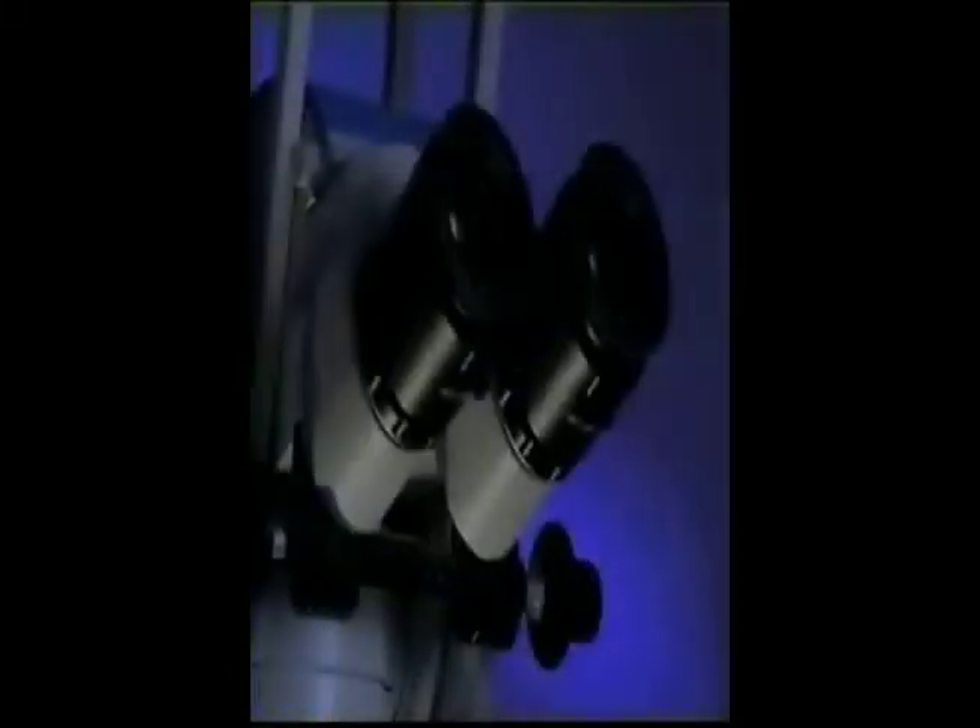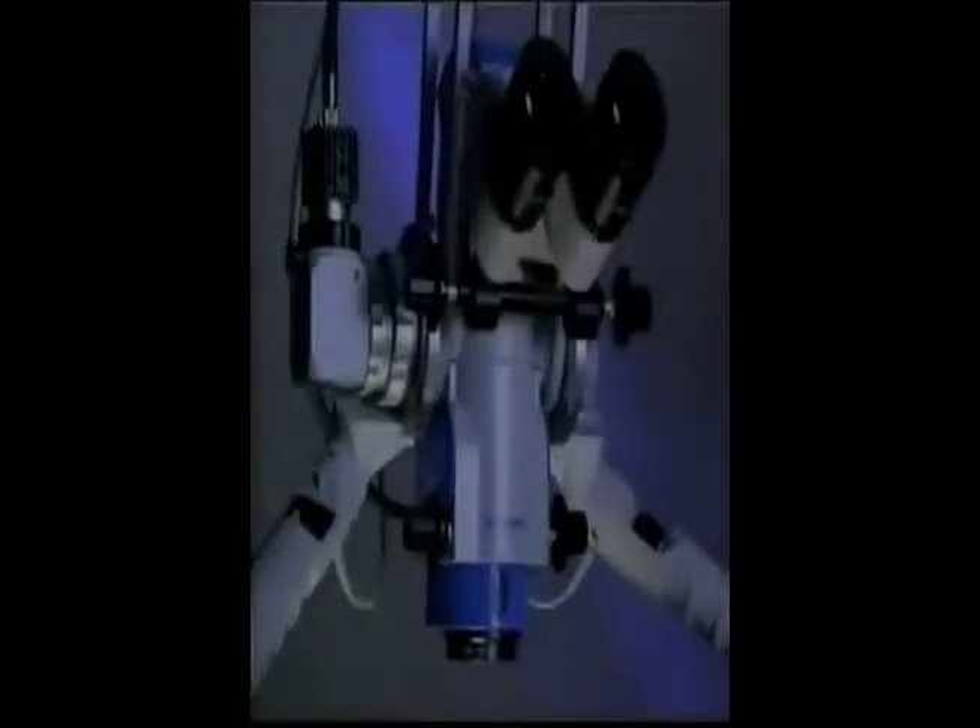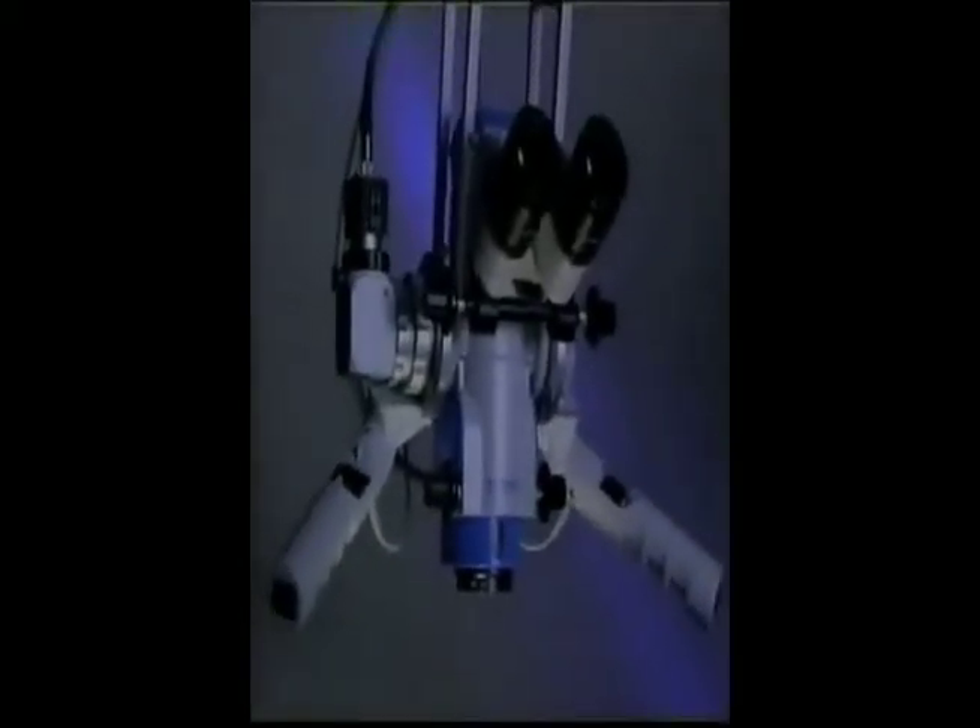This, coupled with state-of-the-art optics, provides a new level of stereoscopic perception and depth of field. You will clearly see details that would be impossible to see with loupes or even other microscopes. Another very useful feature is the microscope's built-in beam splitter, which allows an observer or video camera to capture and record every detail of the surgery.